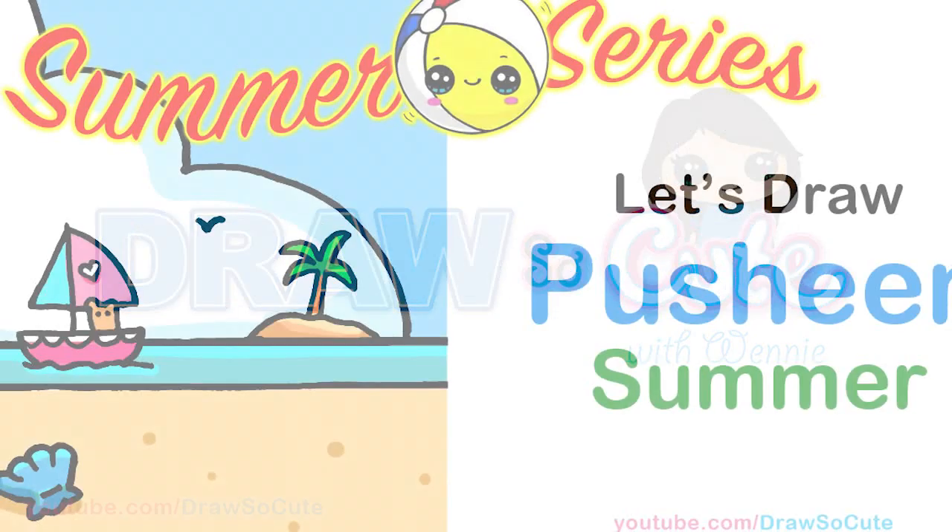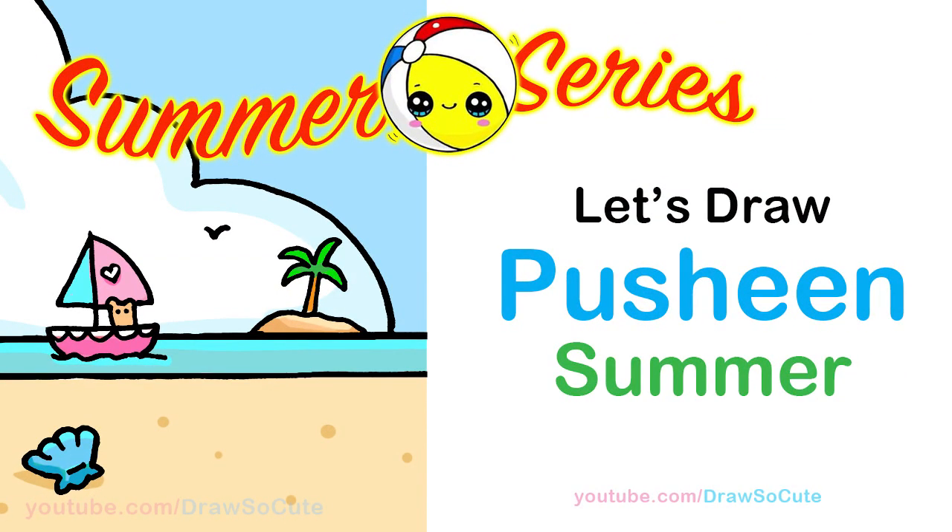Hi Cuties, Wenny here. Welcome to my Draw So Cute Summer Series. Today we're going to draw Pusheen eating ice cream at the beach to celebrate summer. So let's get started.